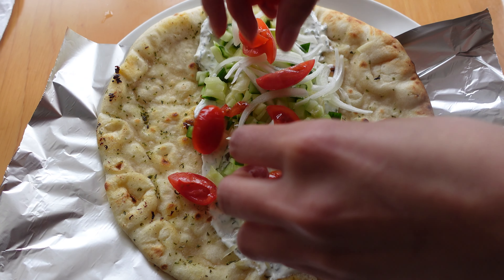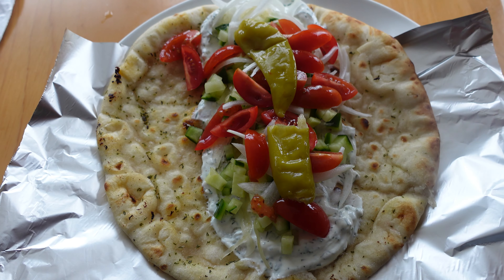I hope you enjoyed the recipe. If you did, please like, subscribe, click that notification bell and thank you for watching.